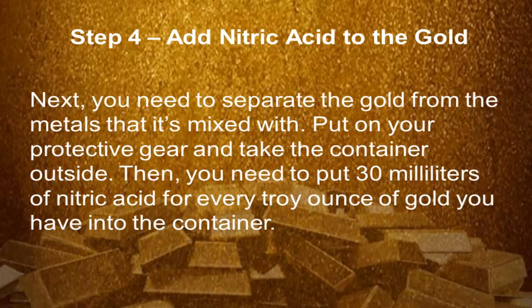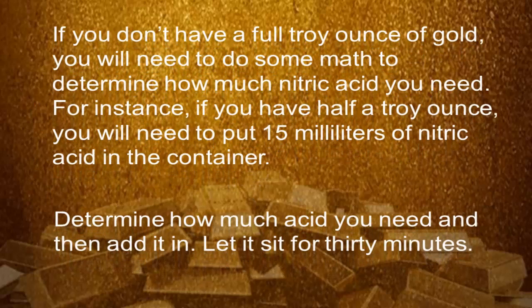Step 4: Add nitric acid to the gold. Next, you need to separate the gold from the metals it's mixed with. Put on your protective gear and take the container outside. Then you need to put 30 milliliters of nitric acid for every troy ounce of gold into the container. If you don't have a full troy ounce of gold, you will need to do some math to determine how much nitric acid you need. For instance, if you have half a troy ounce, you will need to put 15 milliliters of nitric acid in the container. Determine how much acid you need, then add it in and let it sit for 30 minutes.